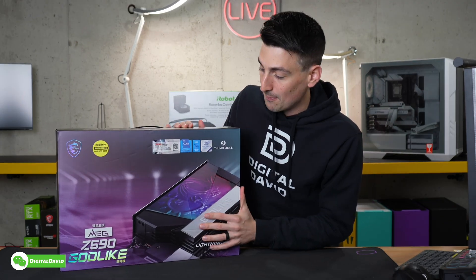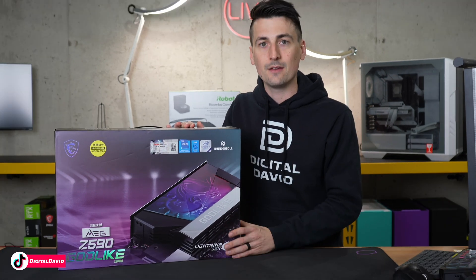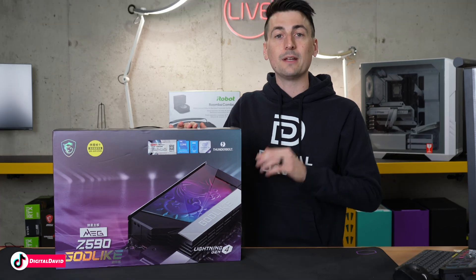This really is the top-of-the-line motherboard for content creators, gamers, streamers, and editors. Now let's go ahead and open it up and look at the contents.